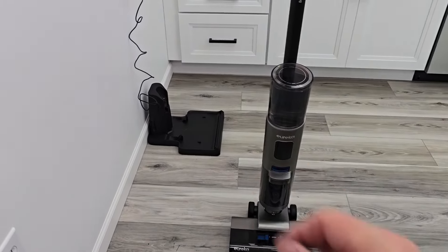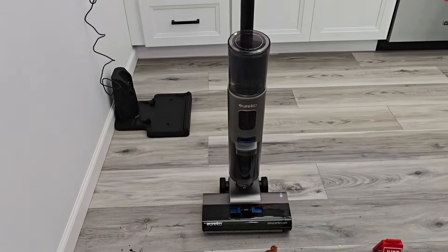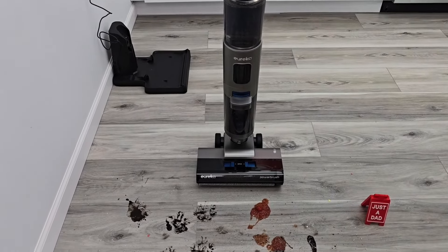Now the third reason is we've got a docking station over there that's going to charge it, and we're going to do a self-cleaning cycle. After the end of the self-cleaning cycle, it's going to auto-dry the roller brush.